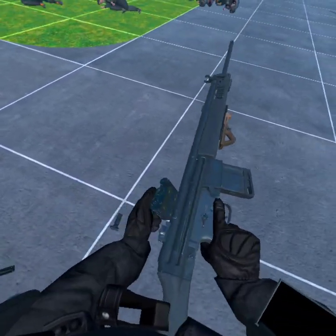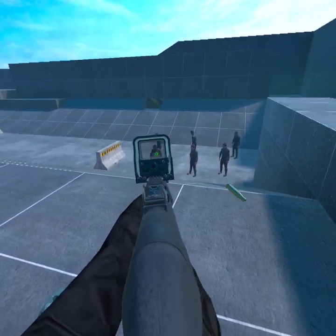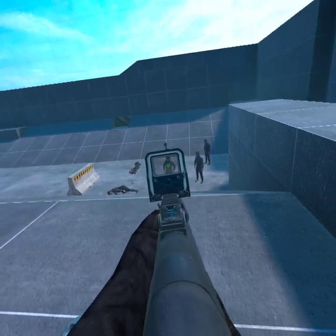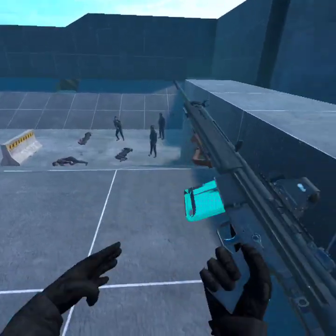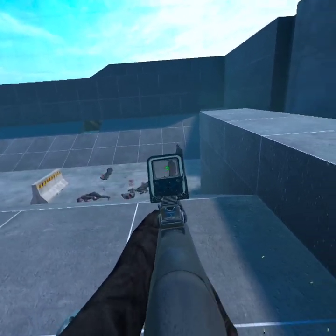Let's remove the EOTech and put the other EOTech back on. God, that feels so good.